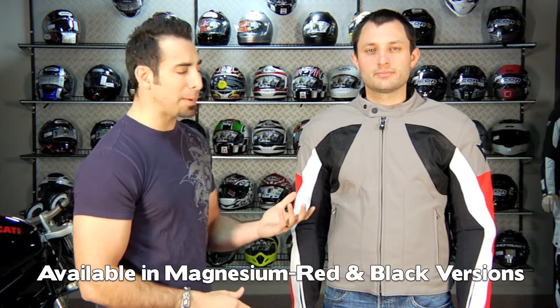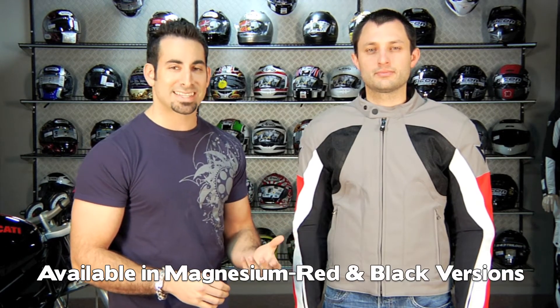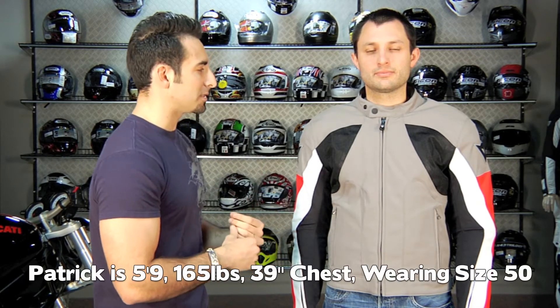This is the magnesium red color option; there's also a full black. Patrick is about 5'9", 165 pounds, with about a 39-inch chest. He's wearing a size 50, and we have the back protector out of it for this demo.